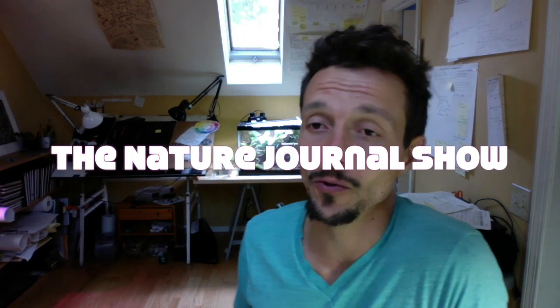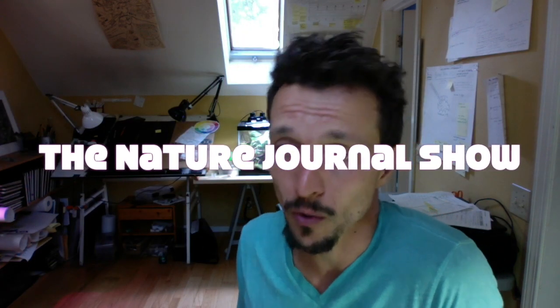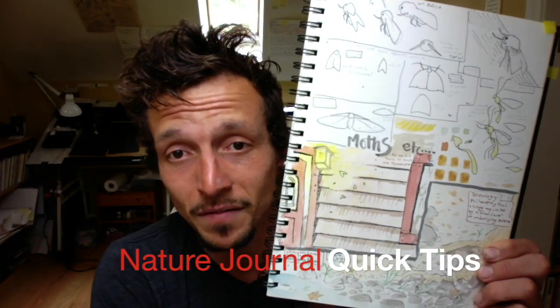Hey there, friend and fellow nature journaler. You are tuning in to The Nature Journal Show, where we weekly provide you with tips, techniques, strategies, and a few product reviews mixed in, all to help you get more out of your nature journaling in the field.